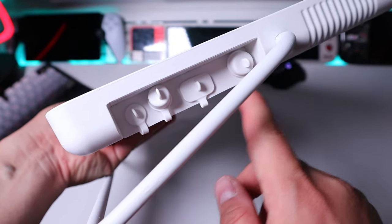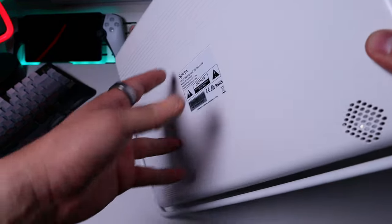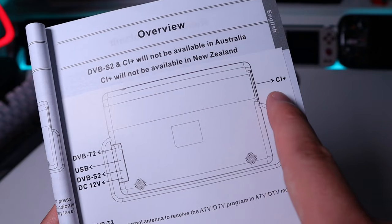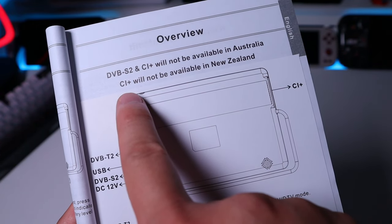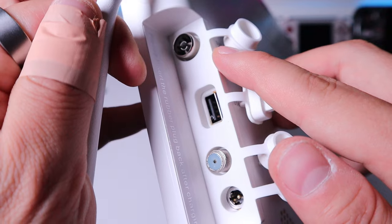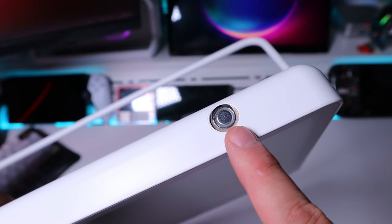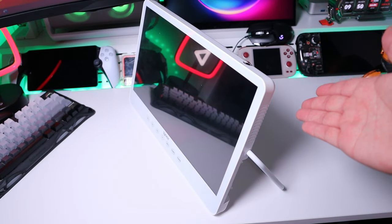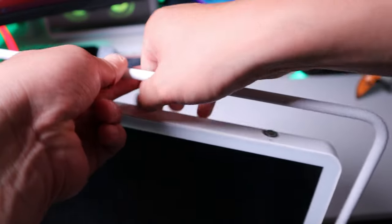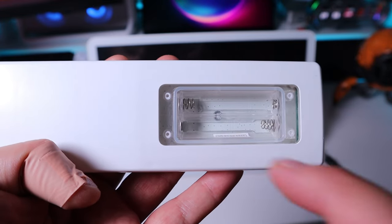We've got all these waterproof caps around here, and the speaker on the back. On one side there's a port where you can insert an external drive, plus CI Plus. The DVB-S2 and CI Plus will not be available in Australia or New Zealand. On the other side we've got DVB-T2, USB, DVB-S2, and a DC 12V to charge the TV. On top there's the main switch button. Thanks to the unique stand, you can watch TV in portrait or landscape mode, hold it up like a radio, or use it as a wall-mounted unit.